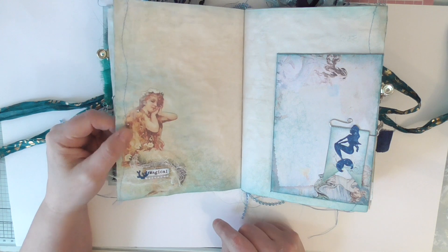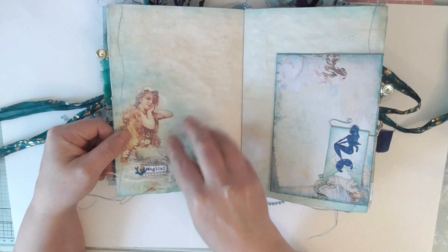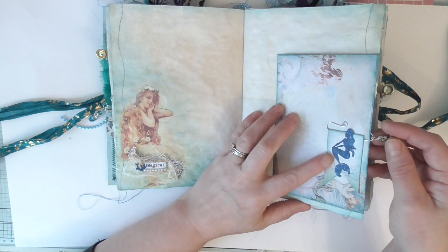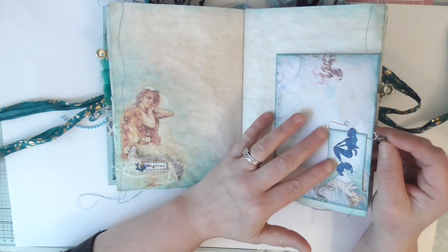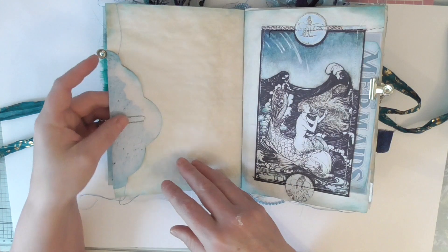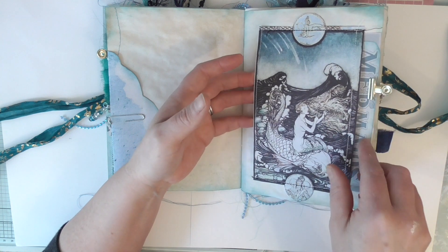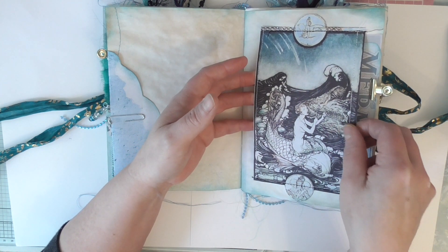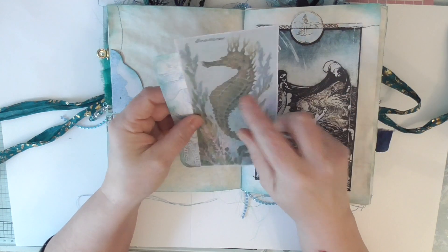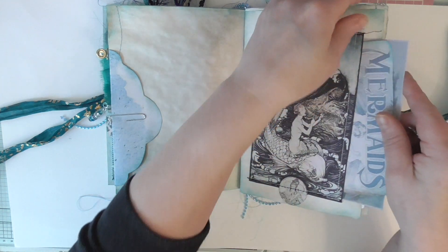On this side we've got another lovely little mermaid, the word 'magical', some more cheesecloth, and I've done some sponging to blend her in so it looks like she's sat in the sea. On this page here we've got an envelope with a little ticket on a paper clip, a mermaid die cut, a journaling card inside, and the wavy sewing. This is another part of the kit — I've fussy cut it, sewn it, and backed it onto tea-dyed paper to make it thicker. It opens both sides, and inside there's an image from Pinterest and a journaling card from the kit that just slides in.